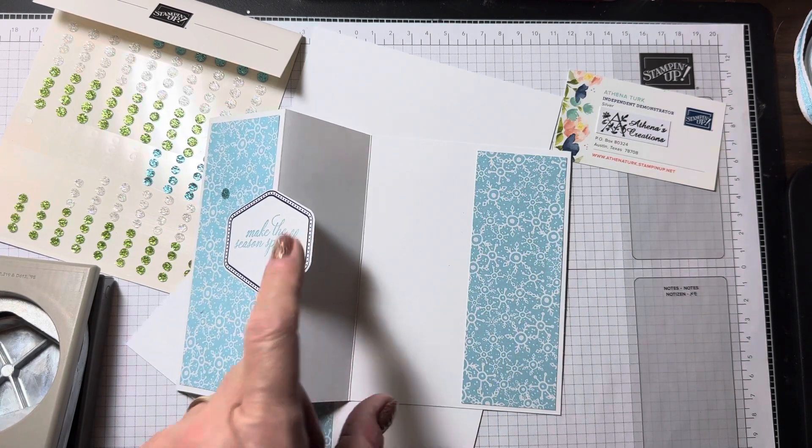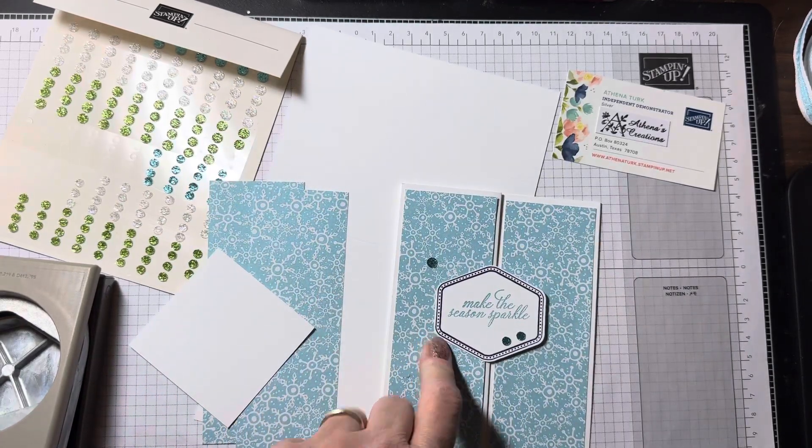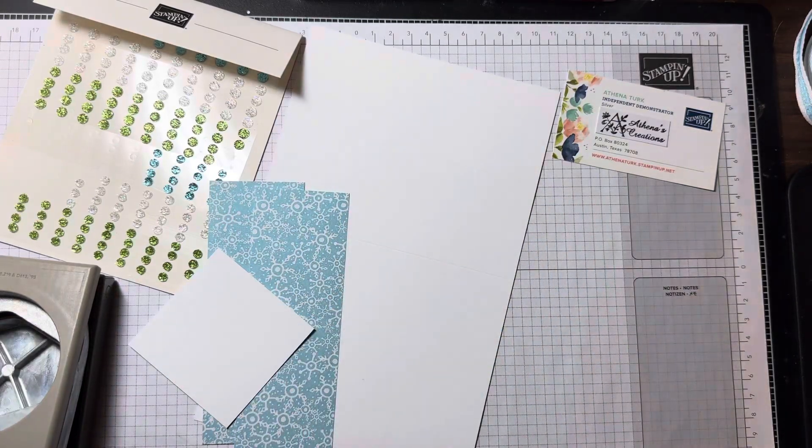Then we've got this piece that's two and a half by two and a half that we're going to stamp and then punch out. Super simple, super easy — so let's get started!